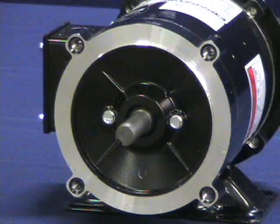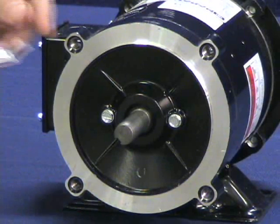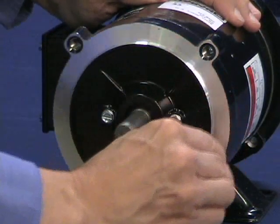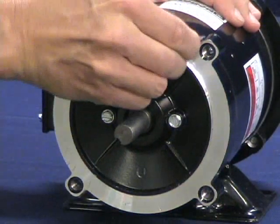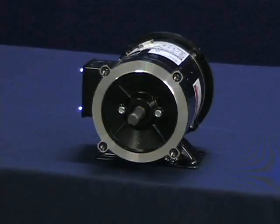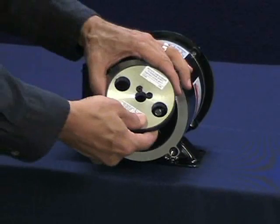Do not use silicone sealants or caulk of any kind on the motor face or encoder face. These can cause misalignments or sensor scraping damage. However, if the motor end plate is steel, do apply anti-seize compound to the motor face.